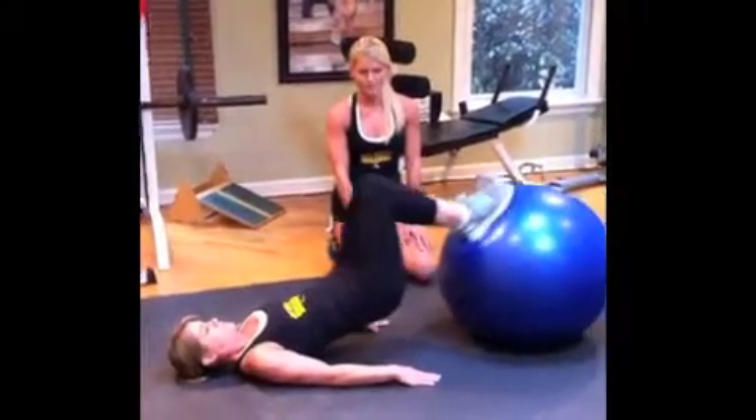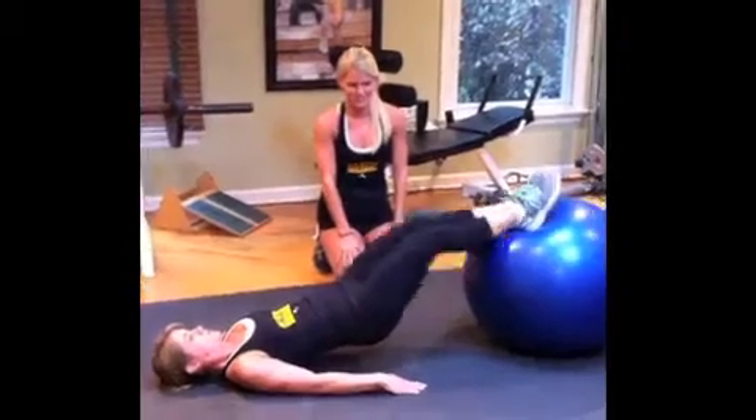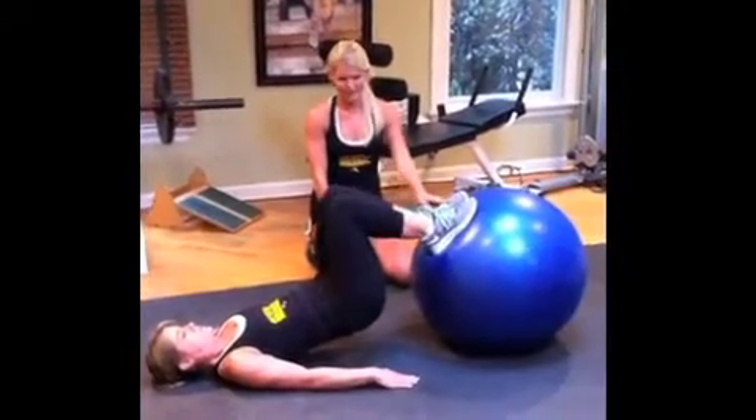Keep breathing here. Four more. Feeling the hamstrings. This is two, and one. Stay in there.